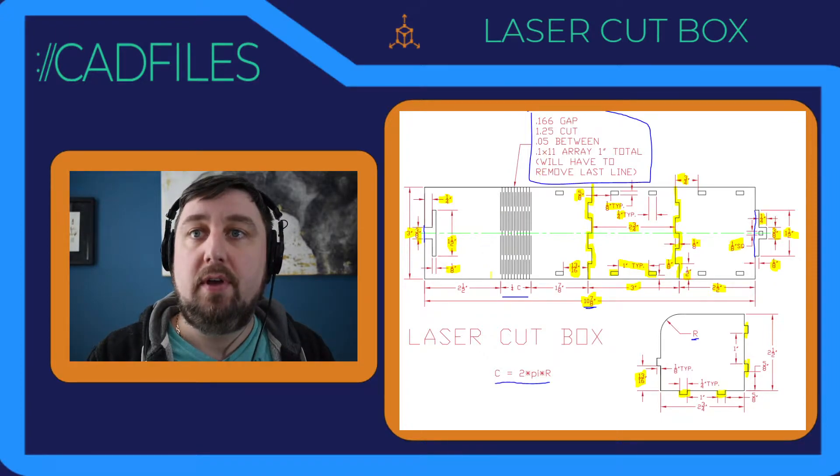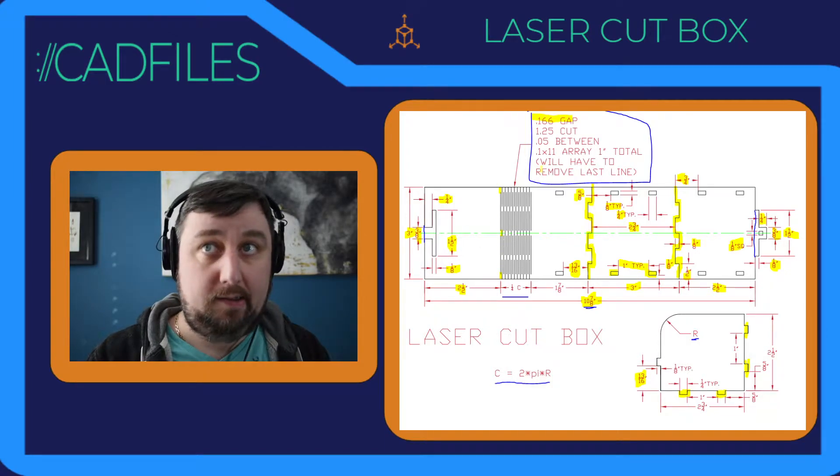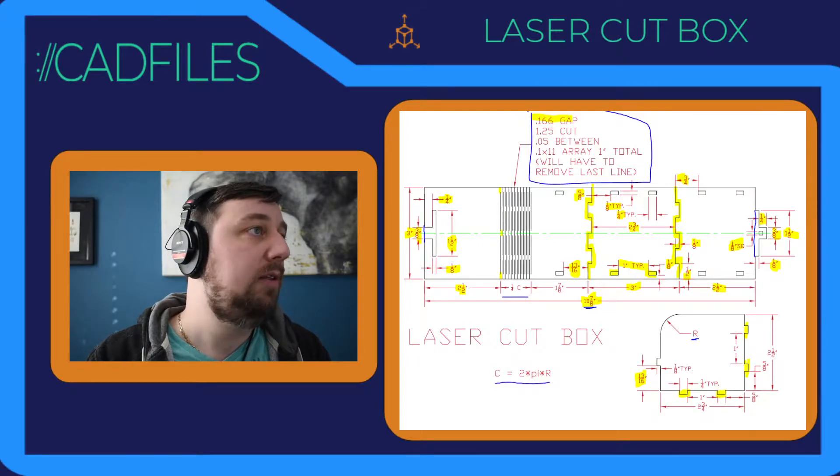We're two and a half over, and then we can start our array. The first thing is a 0.166 gap — these are the gaps where there's no line. The well cut is the actual length of the line: 1.25. So three gaps is about a half an inch.